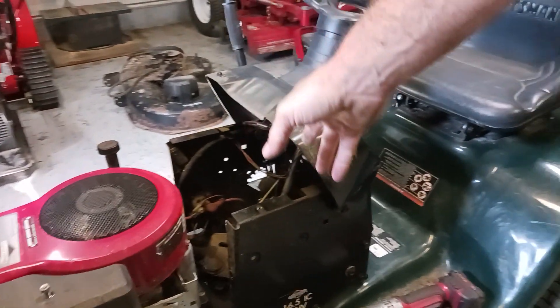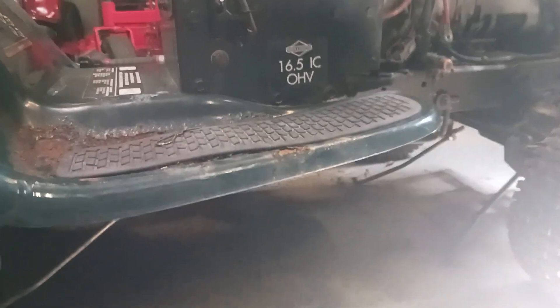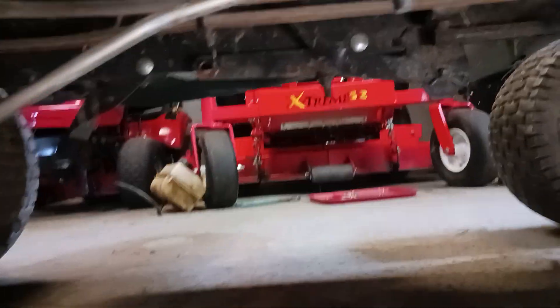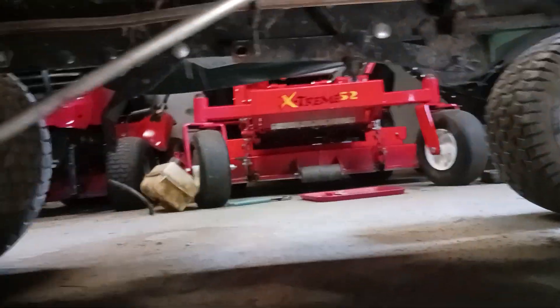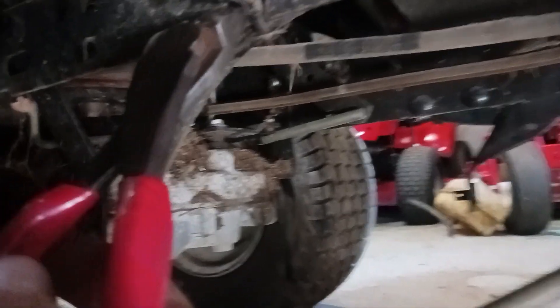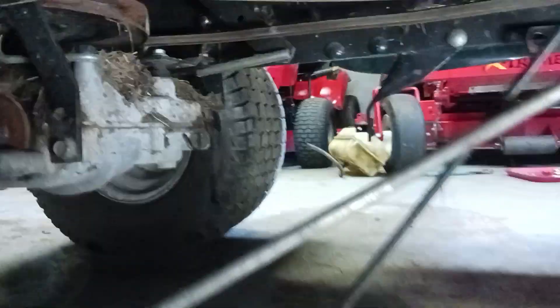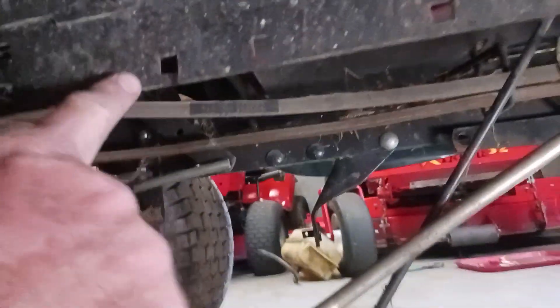Now we're out in the opening here so you can really see what we're doing. Going back underneath the mower — right there, this is a zip tie. Either you could use side cuts or a knife, just cut that off. Make sure you get another zip tie when you do this, and remember it goes back in there.